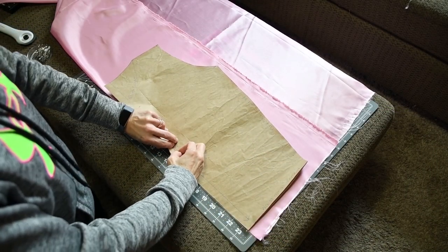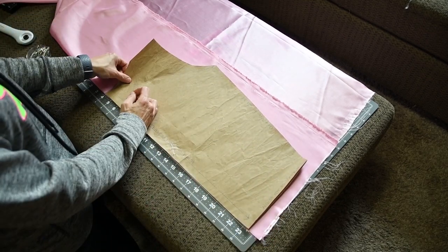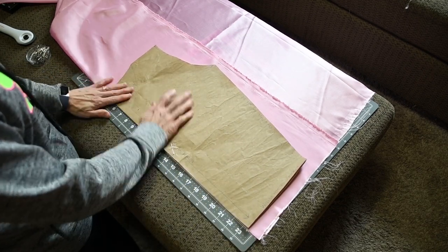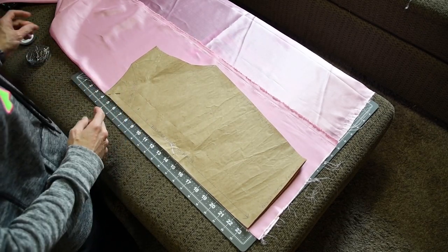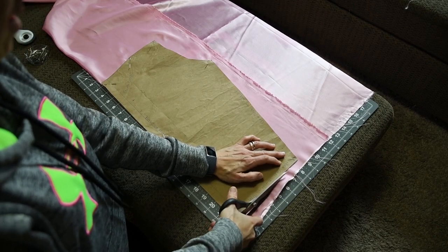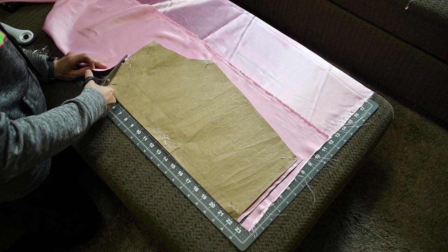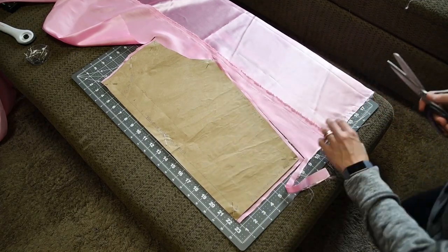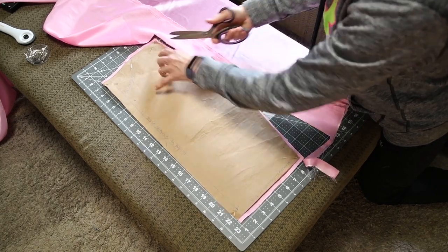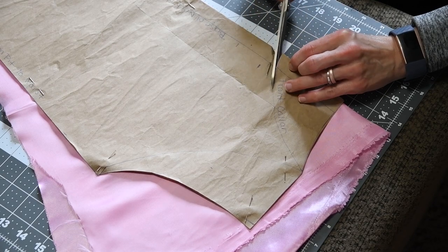I'm now laying out and cutting the bodice of my dress. Your material will be folded, ironed, and free of creases so that it can be properly pinned down. You need to leave a bit of salvage around your pattern to join the pieces together — about a half inch should do. Remember, you'll need two of these, one front and one back. The collar will be the difference.